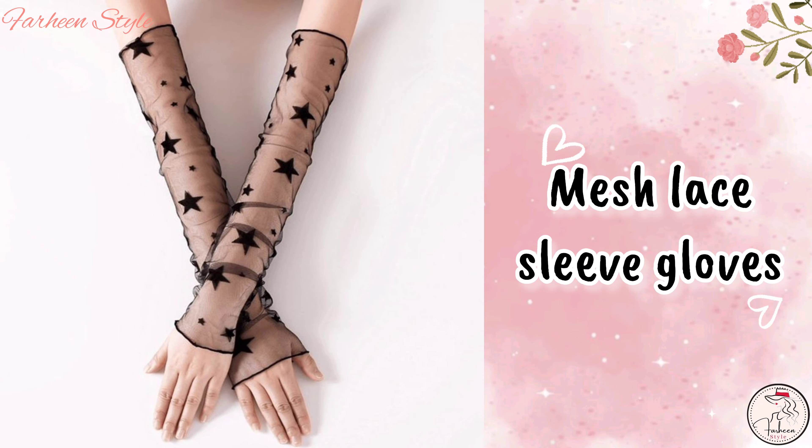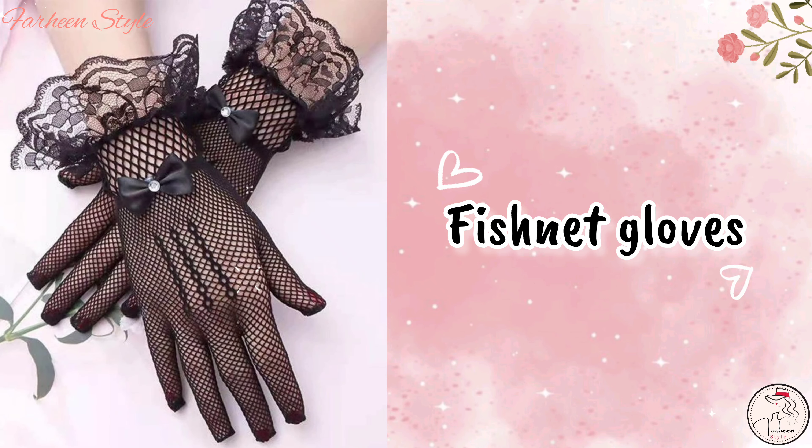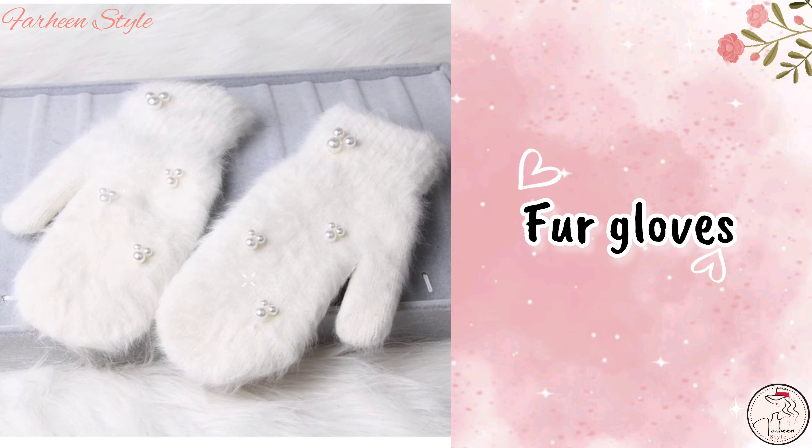Next is mitten gloves. Next is meshless slip gloves. Next is fishnet gloves.